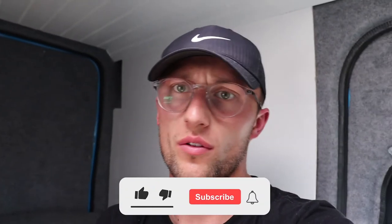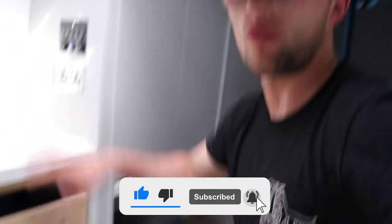If you found this video helpful in any way, then please watch other videos I have on the channel, subscribe and like, and I'll see you again soon.